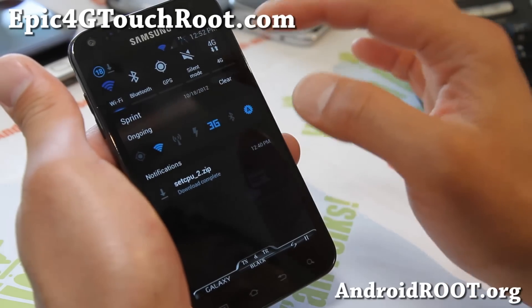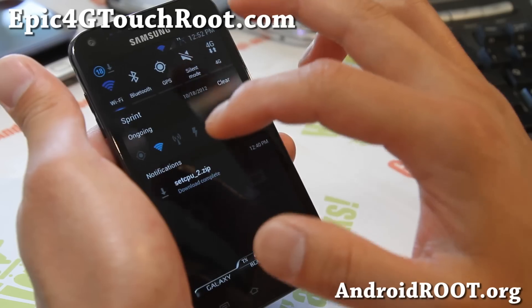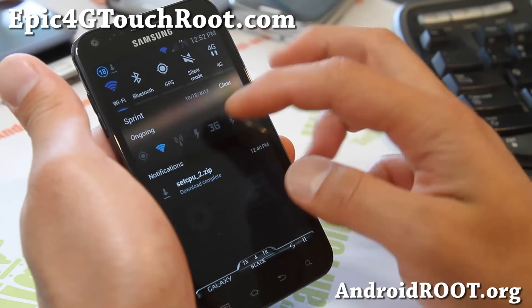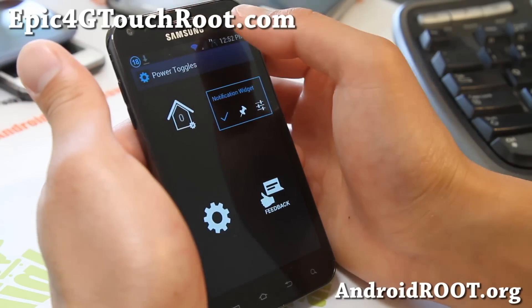You'll be able to toggle 4G and even 3G — maybe you want to be on WiFi and turn off everything, then you can do that. You can also see some of the other toggles and customize them.